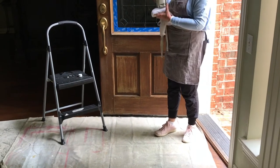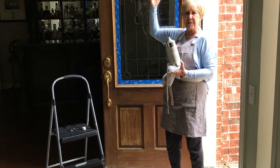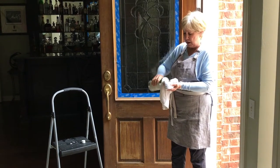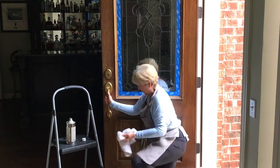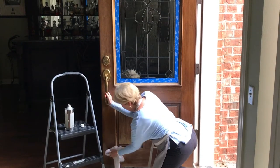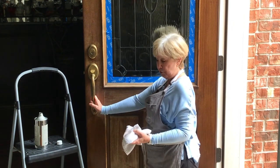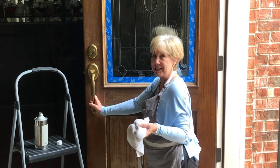I'll be using a step stool. Our door is, I'm guessing, 9 or 10 feet tall, and I'm not that tall — I can't reach up there. So you really want to saturate your rag. And as you go through and clean, you want to turn your rag over until you finish cleaning. So let's get started.